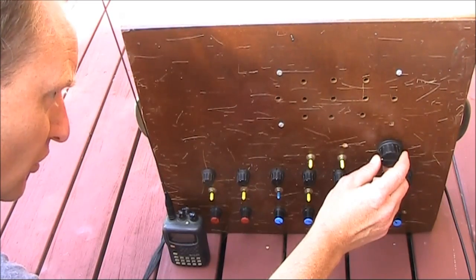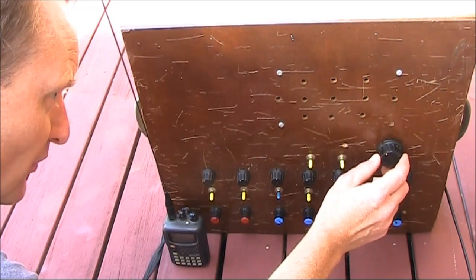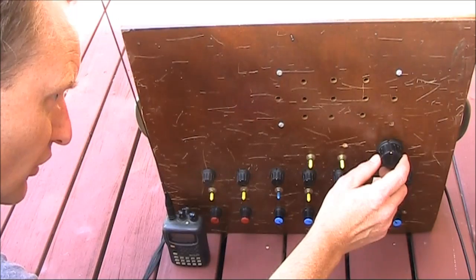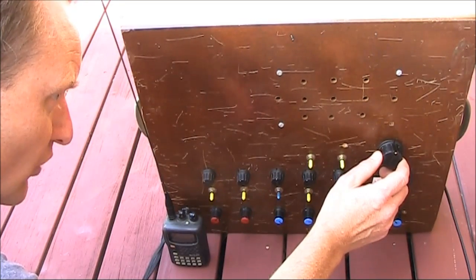This is the level control. When the level is very low, it's not enough for the transmitter module. It comes good above a certain threshold, but if I increase the level too much, that's too high for the transmitter module.